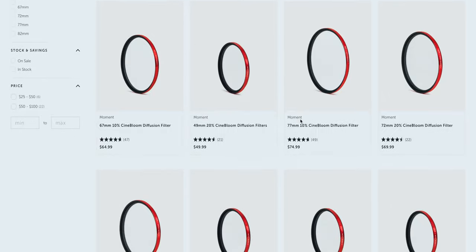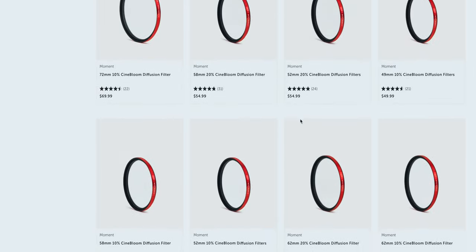Price is also very interesting for this filter. It ranges anywhere from $49.99 up to $79.99, going from the smallest at 49mm all the way up to 82mm. 82 millimeters is what I have and what I recommend — just buy the biggest filter you can and then use a step-down ring to step down to all your 67mm lenses.